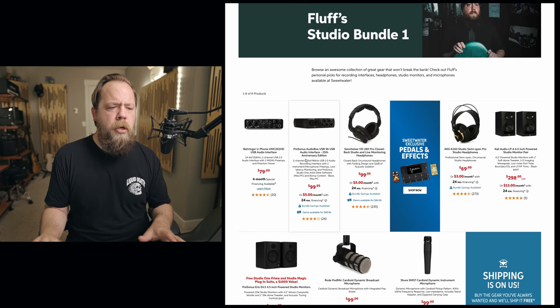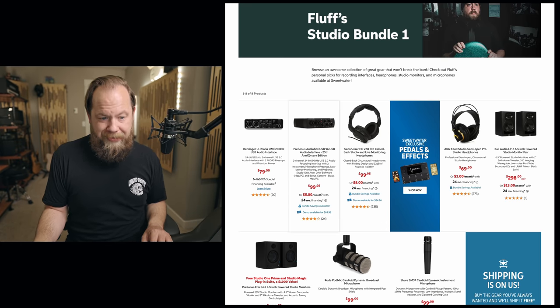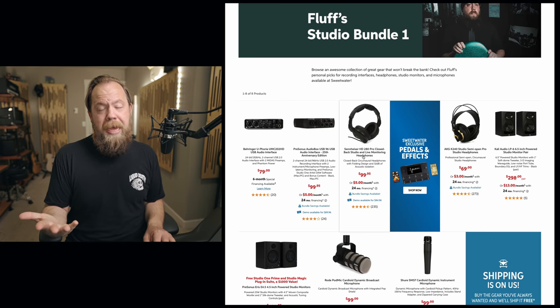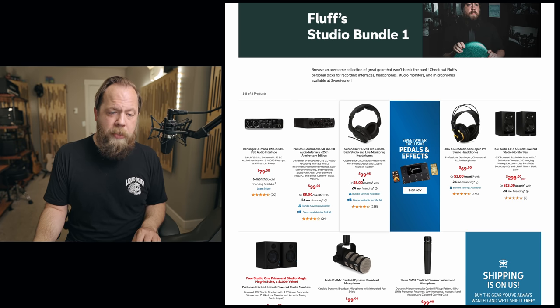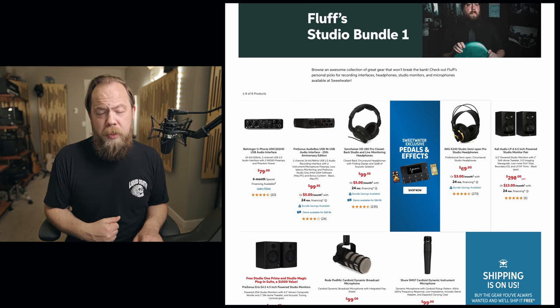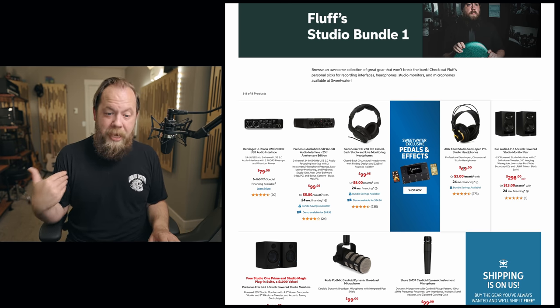Behringer and PreSonus are definitely the way I would go for budget entry-level interfaces. Now for headphones, the Sennheiser HD 280 — classic headphones, good enough for Joe Rogan, good enough for me. These headphones actually legit sound great; I used to mix on them all the time. If you don't like that $99 price point, you can also go with the AKG K240s, which don't have a ton of low end, but everything else sounds so good. Joe Sturgis used to mix on these cans, believe it or not.